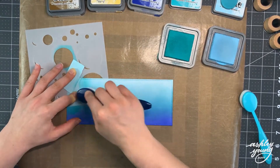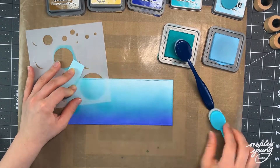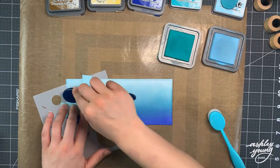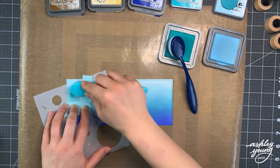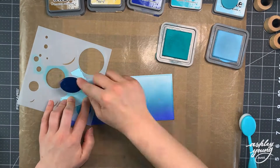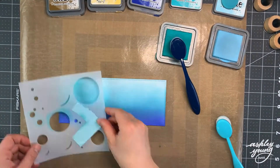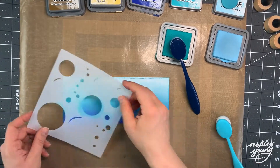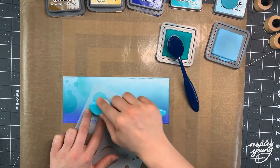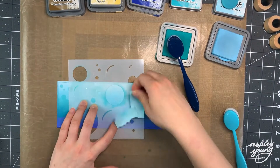For each of the bubble openings I'm just placing the stencil down, holding it with my fingers, and masking off bubbles around it with blue tape to make sure I don't get any stray ink. Then I'm taking Peacock Feathers and Tumbled Glass ink and inking a little bit on with my blending brushes — the same two colors I used for the background itself — generating a really tone-on-tone, subtle bubble look.